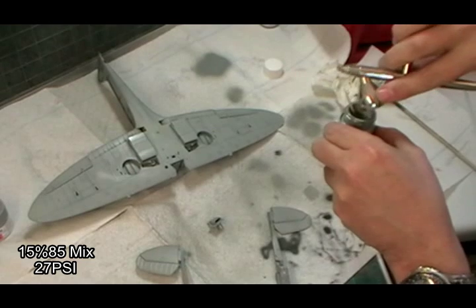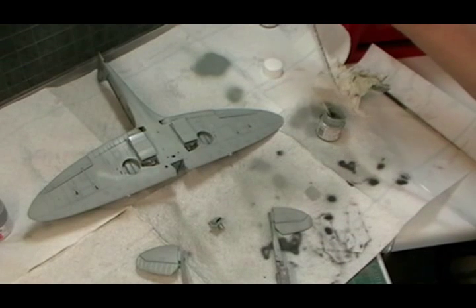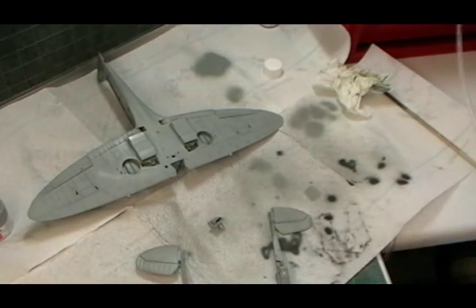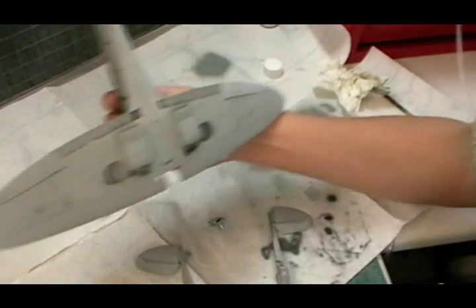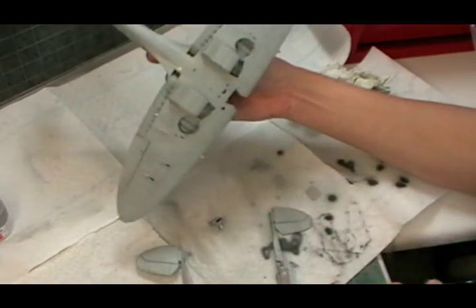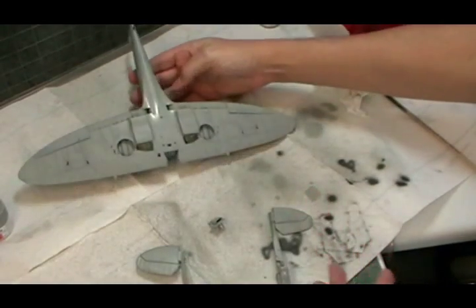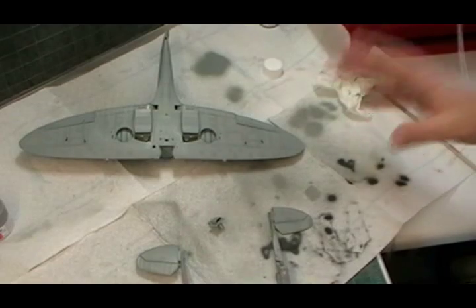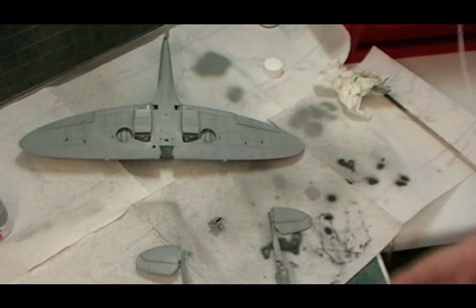We blow that out and redo the undersump area. That gives us a nice sort of worn, pre-shaded pattern. You can also obviously do the main wheel doors, the flaps, and all the other little bits and pieces that are going to be the underside color - the little fuel tank that goes on the bottom as well. You can tidy them up now or do them afterwards, whichever way you want.